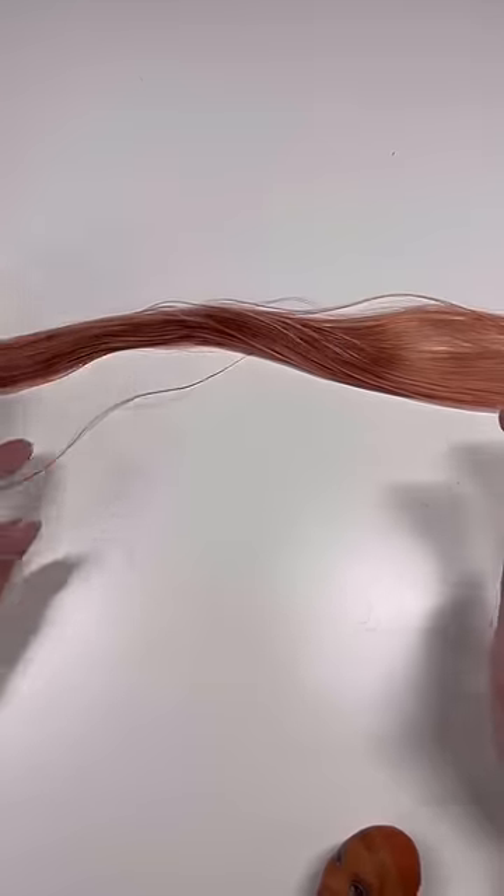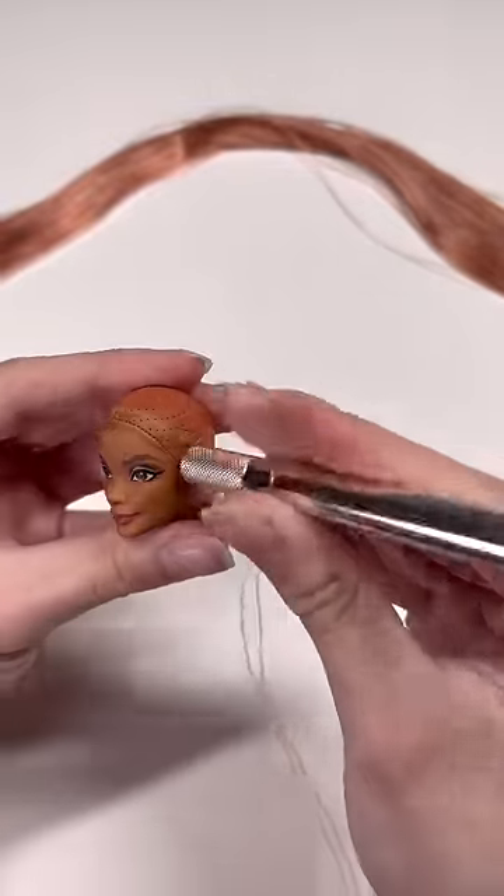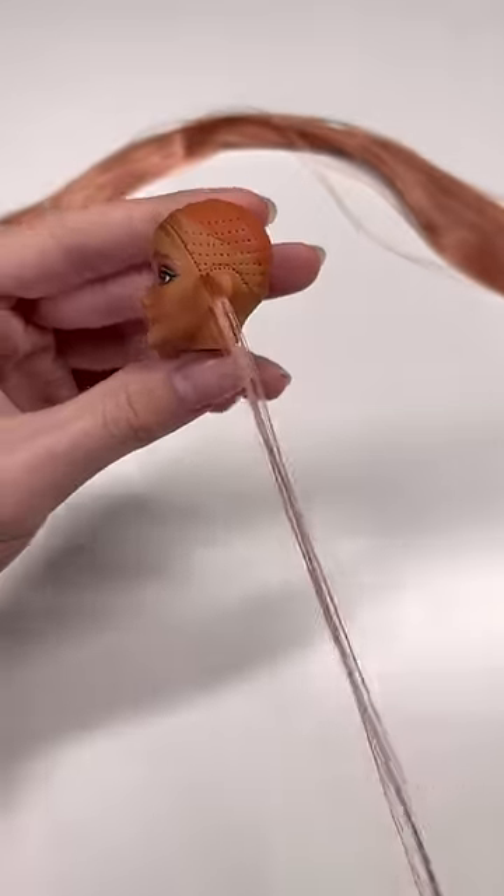And now it is time to reroute. You just grab a strand at a time and poke it into the head with a rerouting tool. Mine is an X-Acto knife with a cut needle. And you're just gonna do this a bajillion times. Let me know if you want a full video of just the reroute.